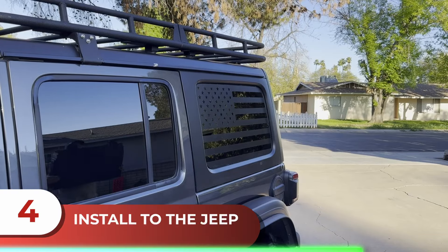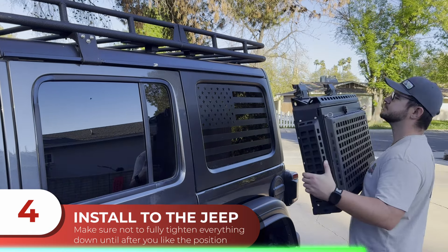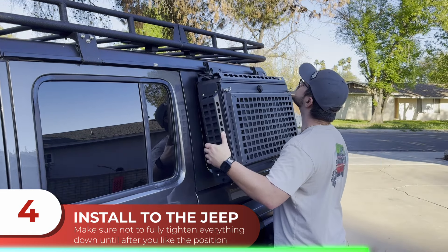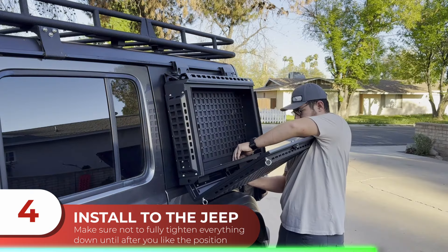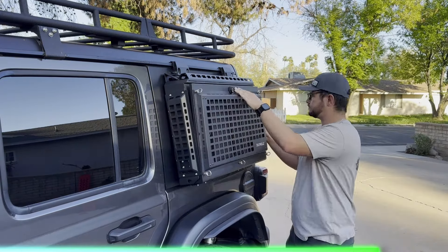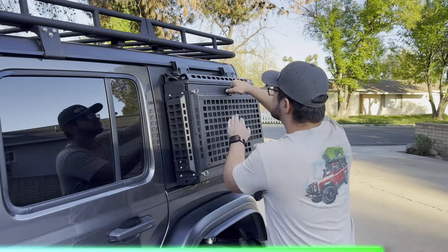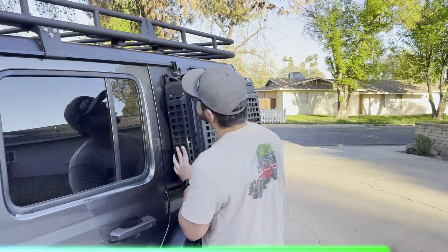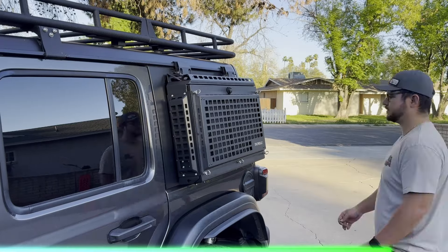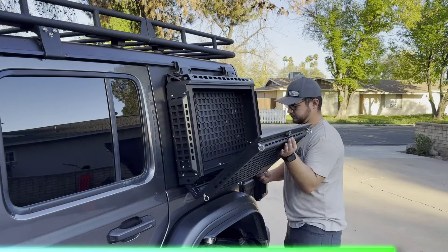Now that your container is put together, you can go ahead and install this onto your Jeep. Just be careful whenever you're making the lineups, but it should go on there with ease. Go ahead and make some final adjustments, ensure that you can open and close the door to your Jeep without hitting the box, and then you're ready to tighten everything down.